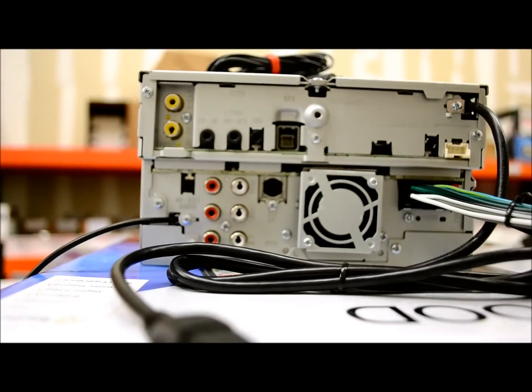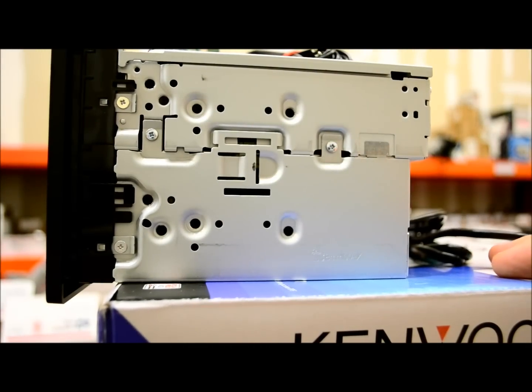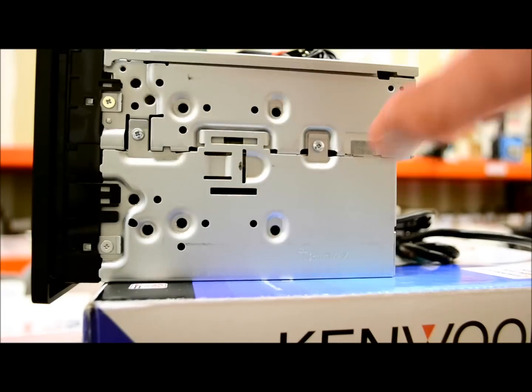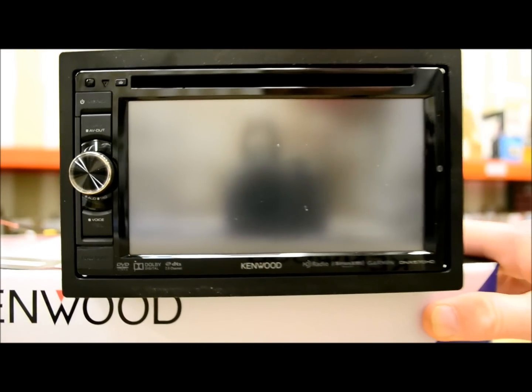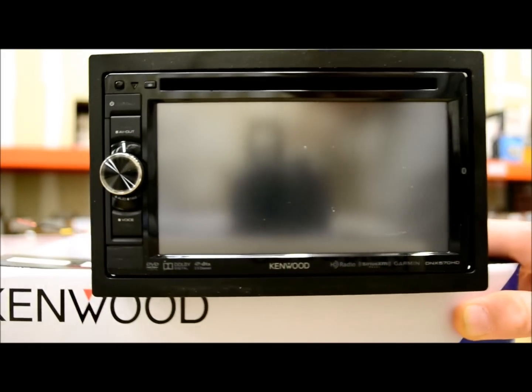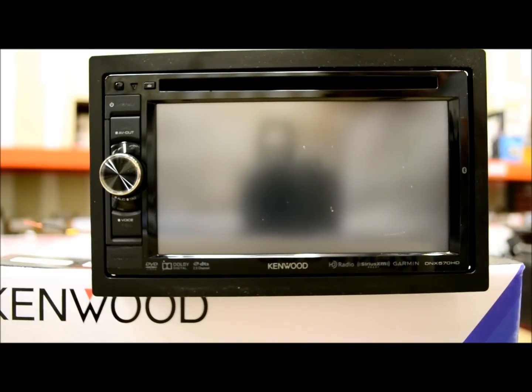As far as size goes, no changes from last year — standard double-din, 4 inches by 7.25 by roughly 7.5. Now I'm going to get out of the unboxing and turn this unit on, get into demo mode, and start explaining the features. We're going to do a hands-on interaction with this unit, and we'll see what she can do.